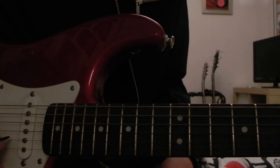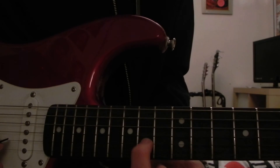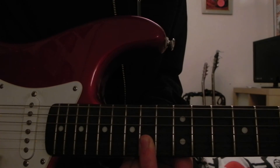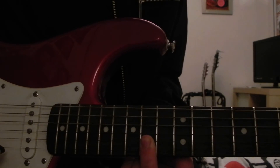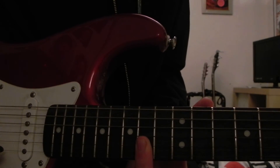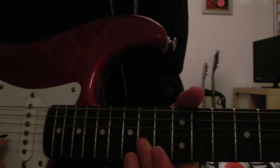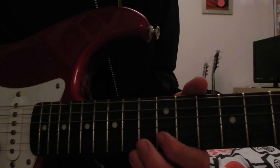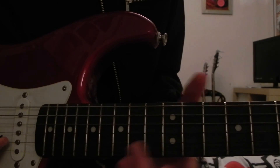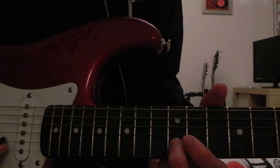I'd recommend you use your second finger for this. You've just hit the 14th fret of the B string, and then what you're going to do is flatten it, barring across the B string and the E string. Because you're going to play the E string 14th fret, and then the B string 14th fret. So you've just done the riff, then play 14th fret on both. And then after that, it's 12 to 11 on the B string with your first finger. All together, really slowly — I'll count you in: one, two, three, four.